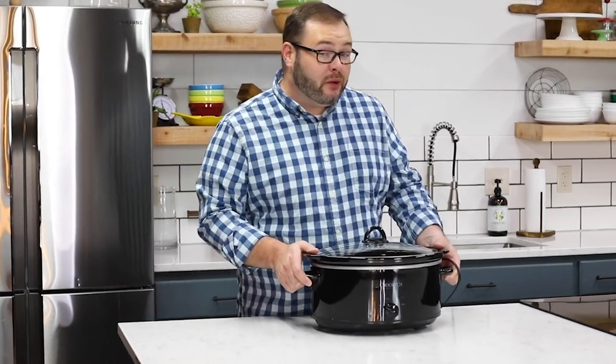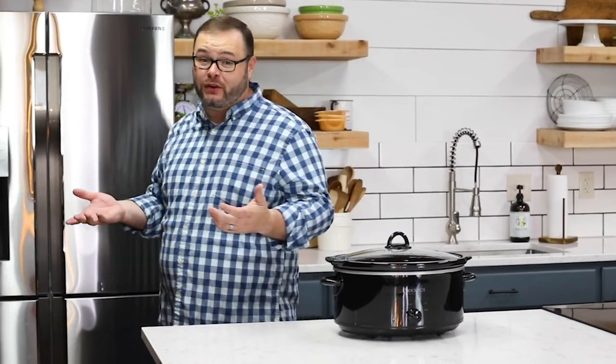Chances are you've heard both the terms crockpot and slow cooker and you've probably also wondered what the difference was. The truth of the matter is they're pretty much the same thing. Crockpot is a brand name for slow cooker, just like Q-Tip is a brand name for cotton swab. When it comes to choosing the right slow cooker, the options are really endless.